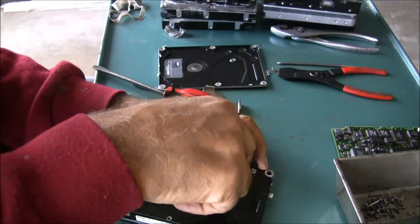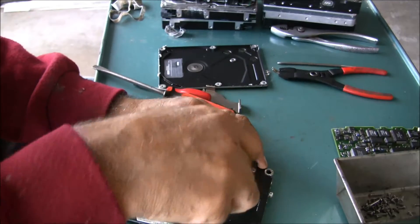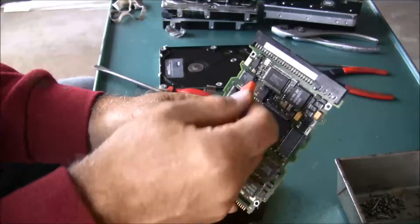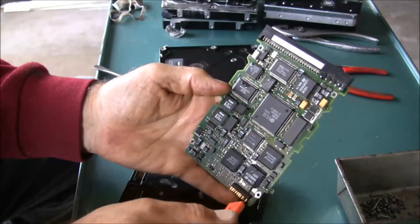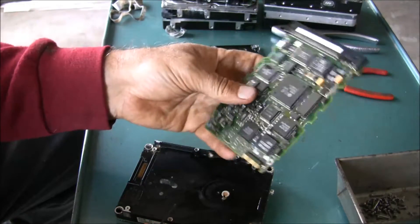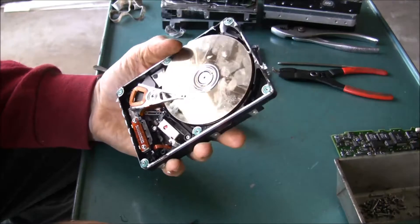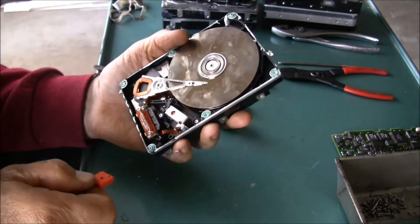The circuit boards will go down to the recycle center. They actually - believe it or not - they grind those up and harvest the gold out of them. They've got a process where they can actually get the gold back from those.